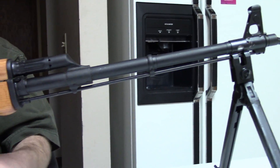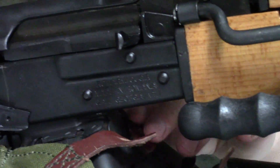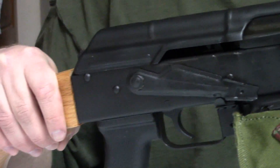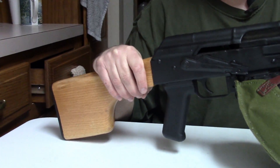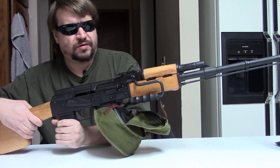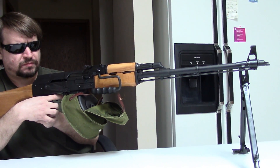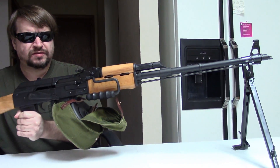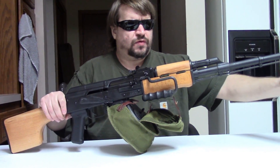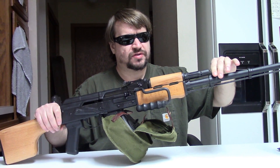We did a video a while back with this gun, but that was my oh-so-interesting camera work. Now that I've got Jay here, I thought I'd kind of look at it again, take it to the range. This is one that was on the market for several years, then disappeared for several years and just came back in 2019.